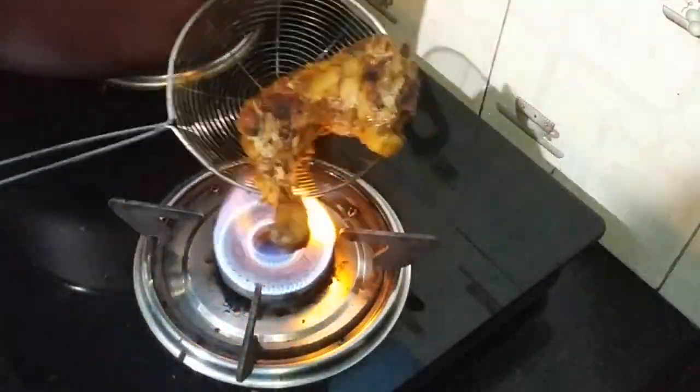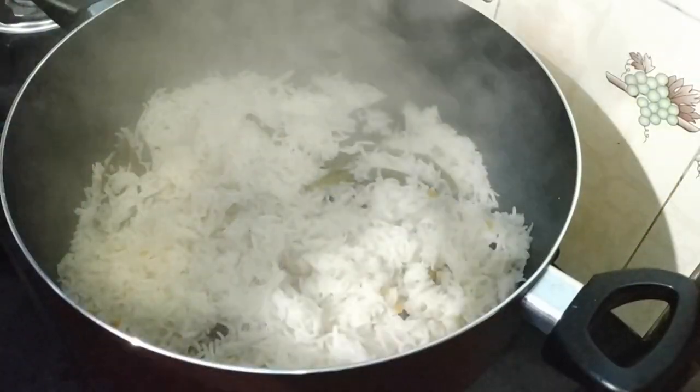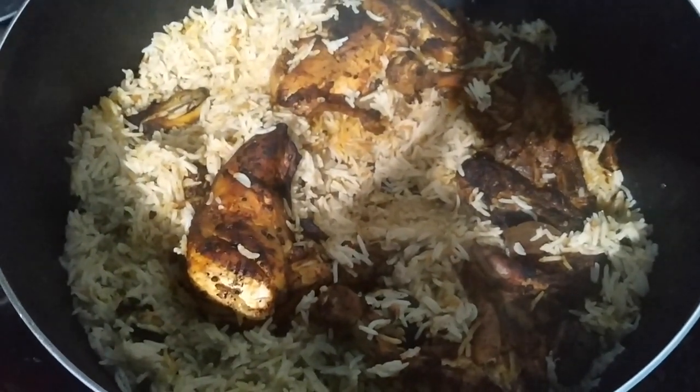You can do it with the grill as well — you can do it with all the flavor. You can put it in the oven. Now, we have ready rice sallam. I am going to put it in the oven. You can put it in the oven. I will do it offline — I will do it in a survey.